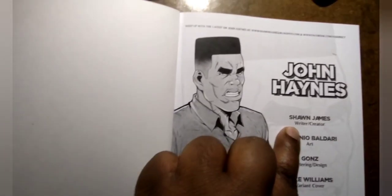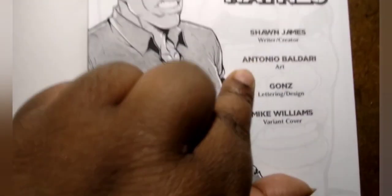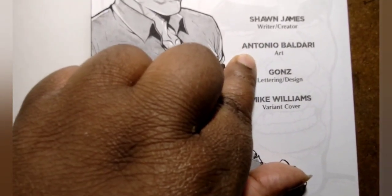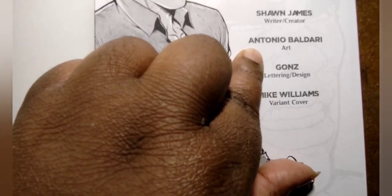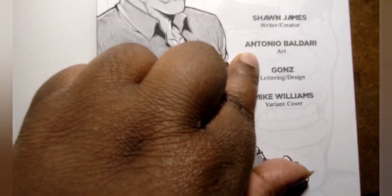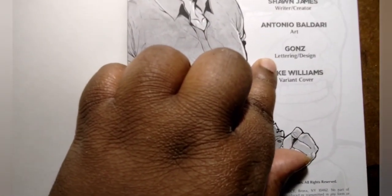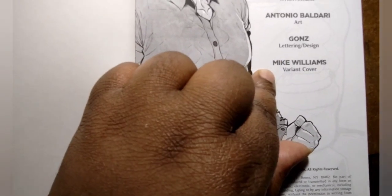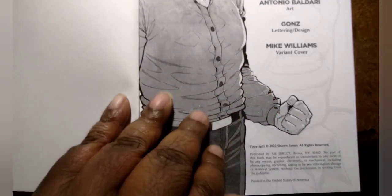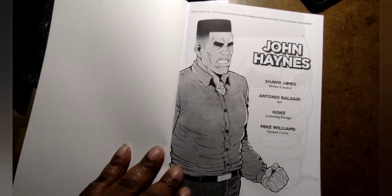This is the credits page. Sean James is the writer and creator. That's Antonio — I hope I'm saying his last name right — Antonio Baldare. Letterer and design is Mike Williams. There's also a veteran cover credit. And this is John Haynes — I just love how the introduction is set up with the main character.